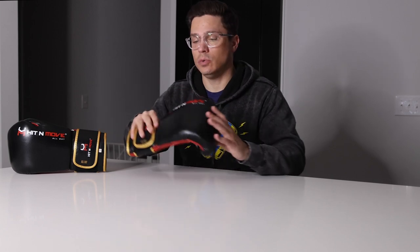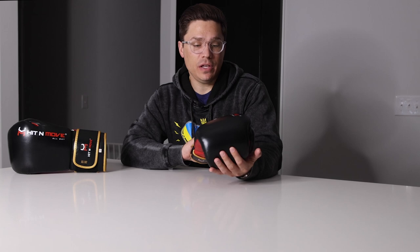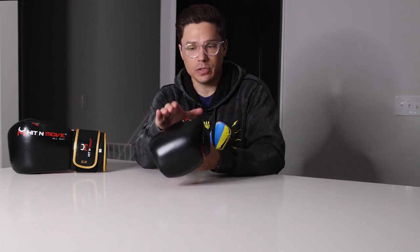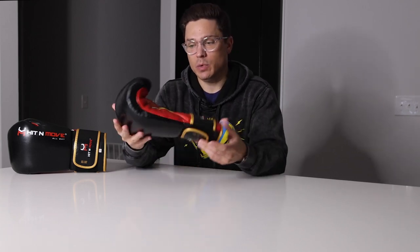I have done an unboxing and first impression of these gloves already, so if you haven't seen that, be sure to check it out. In that video I do a walk-around of the gloves, give you an up-close look at the materials — the leather, the stitching, the liner — as well as put them on the scale to get an idea of their weight compared to the tag weight. Since that video, I've been training with these gloves and now I'm ready to share my full review.